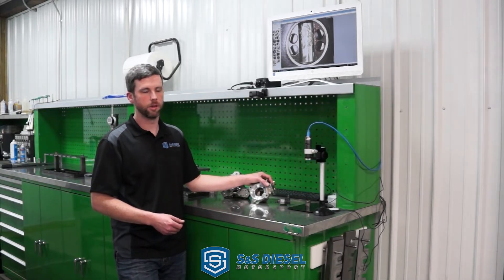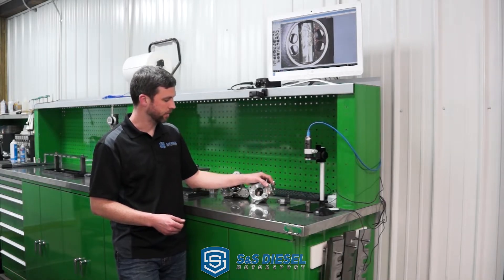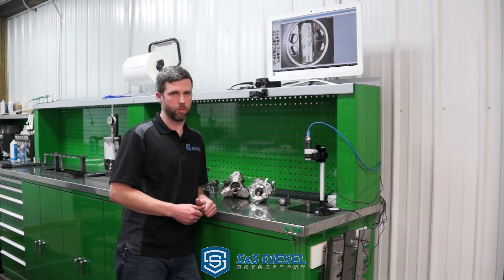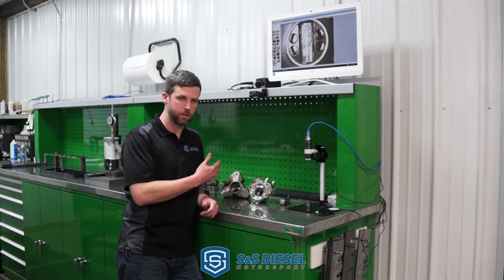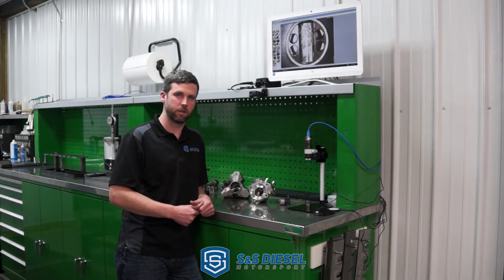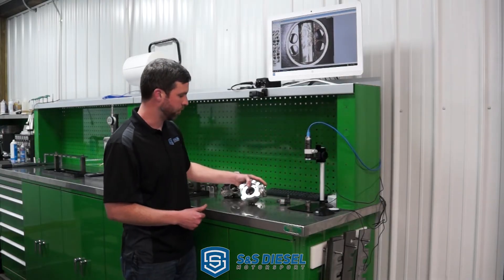There are more and more people experiencing the CP4 — unfortunately in some cases not getting good reliability out of it. They can be a reliable pump, but they're definitely very sensitive to things that the CP3 has not had issues with, such as bottom end failures, fuel contamination, and things like that.